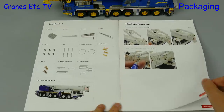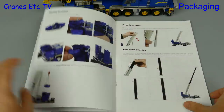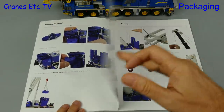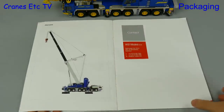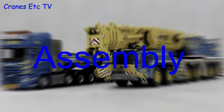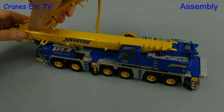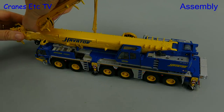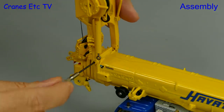Here's the manual and it's very good — the only thing missing is a reaving diagram for the big hook. We're going to rig this crane for heavy lifting, so that means fitting the optional power system, and that begins by connecting in at the top of the boom.